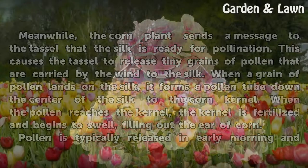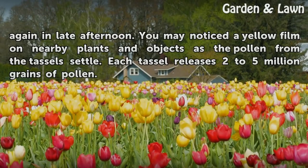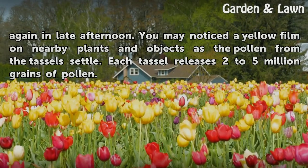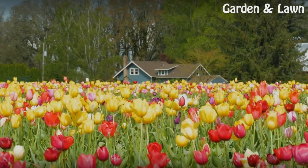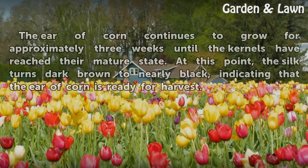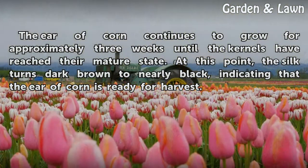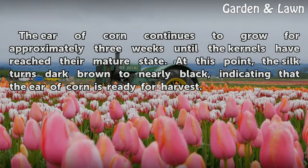Pollen is typically released in early morning and again in late afternoon. You may notice a yellow film on nearby plants and objects as the pollen from the tassel settles — each tassel releases 2 to 5 million grains of pollen. The ear of corn continues to grow for approximately three weeks until the kernels reach their mature state. At this point, the silk turns dark brown to nearly black, indicating the ear of corn is ready for harvest.